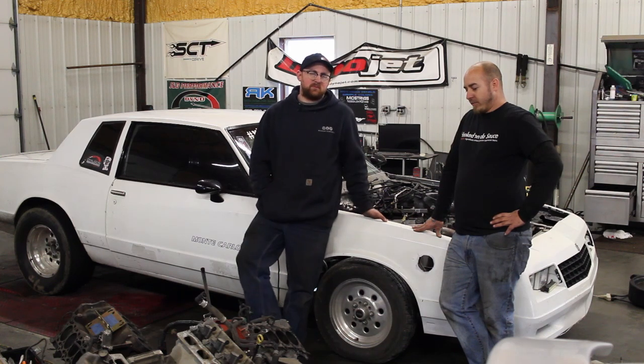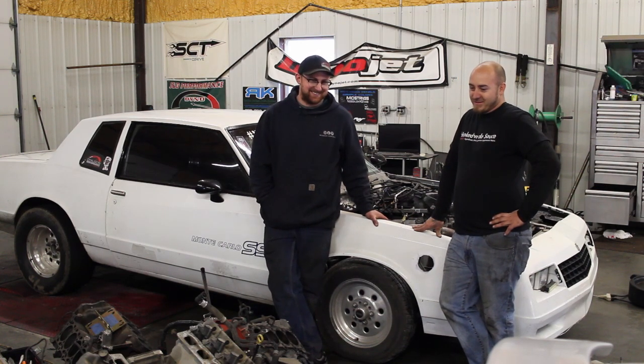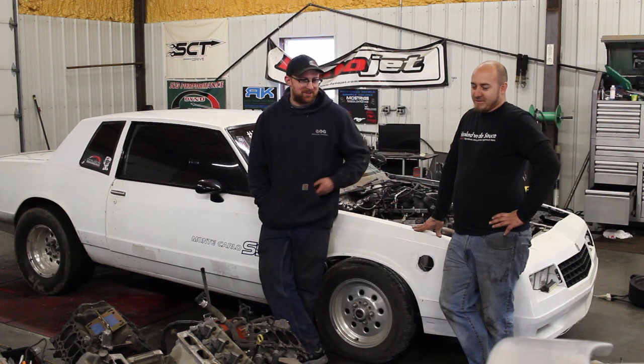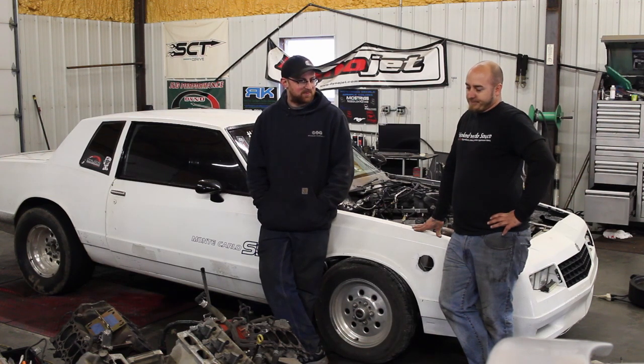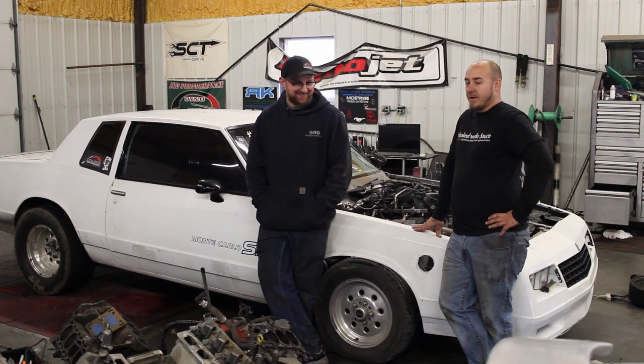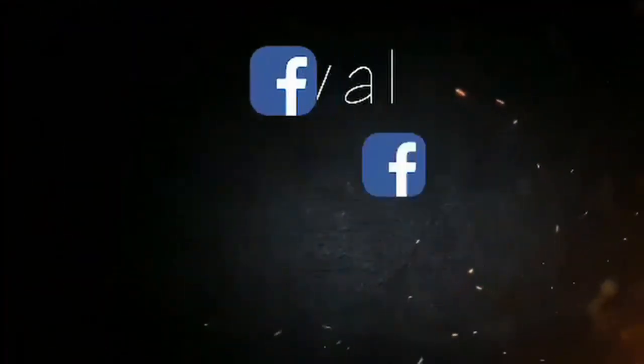Before this setup it had a Turbo 350 that we broke, and then broke again, so we decided to go to a glide — it's got a Power Glide in it now. Moser 12 bolt with 3.55s. The car will have the mph on the big end, and I think that's probably what keeps it competitive — really good mph once it doesn't run out of fuel.